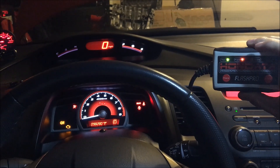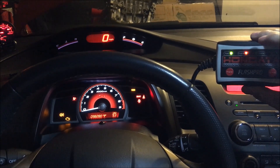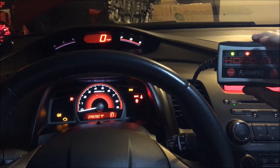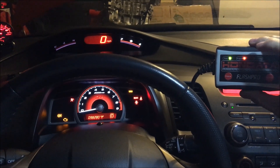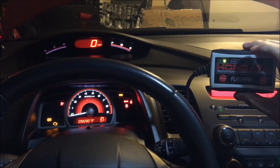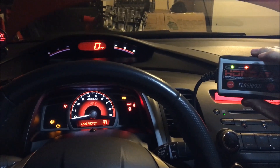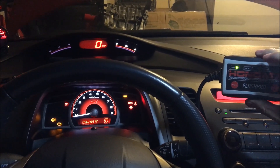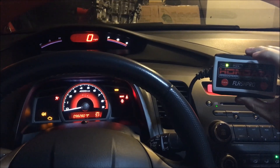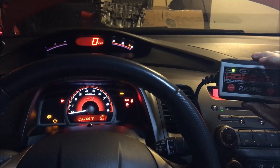At this point, just wait. Do not try to turn on your car or remove your key, because if you do that you might mess up your ECU. Wait until the program button stops flashing — that's when you'll know that the tune has been uploaded to the ECU and it's safe for you to start the car or remove the key.